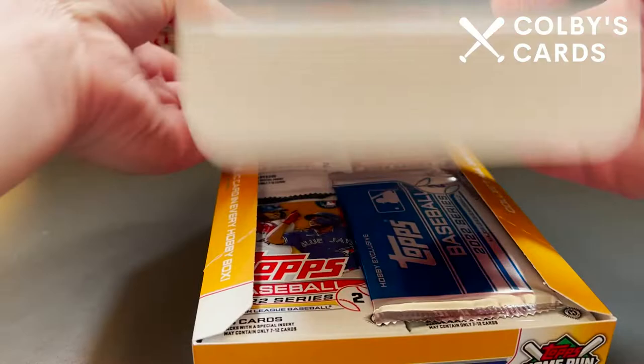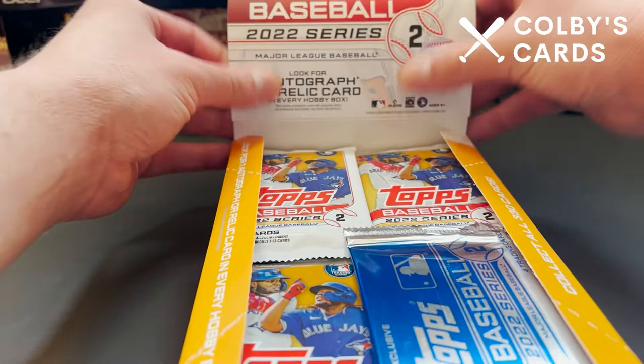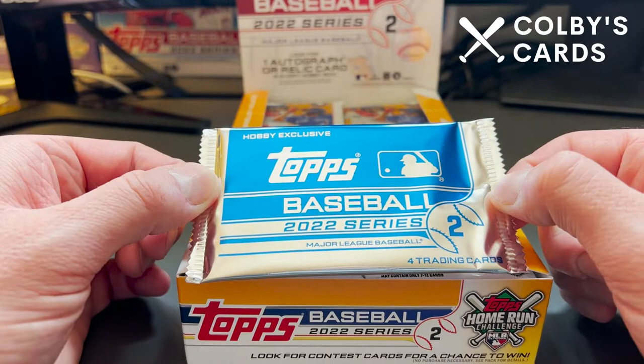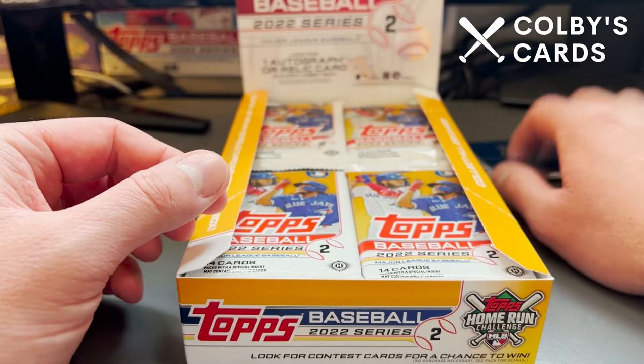As you open the hobby box, you can push this into the back and see Vlad Jr. up there in all his glory. In the regular hobby box, we get one of these hobby-exclusive silver packs, and then we would get two of those in a hobby jumbo.